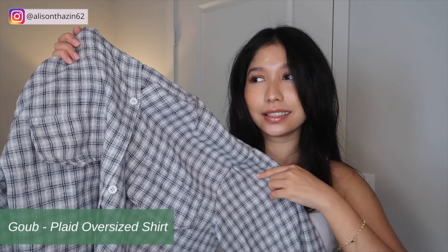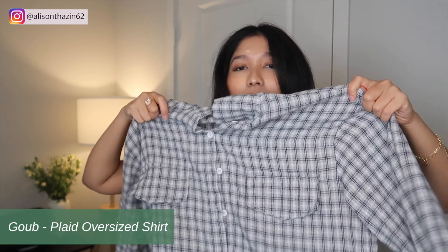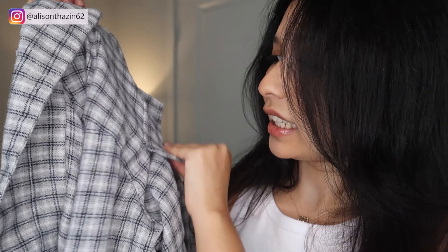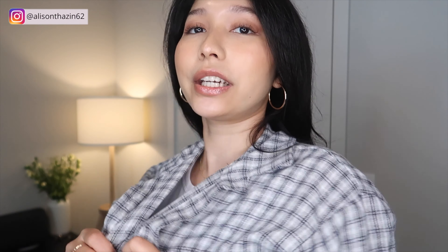For my next item, I got this plaid oversized sweatshirt — blue or gray, I'm not quite sure, correct me if I'm wrong. There's this flap but there are no actual pockets, which is absolutely weird. Like, why would you have it if it's not functional? But this is super cute and it's really warm. It's a really great outfit for when you go to like a farmer's market or a picnic — a chill day. It's so flowy and really great material.